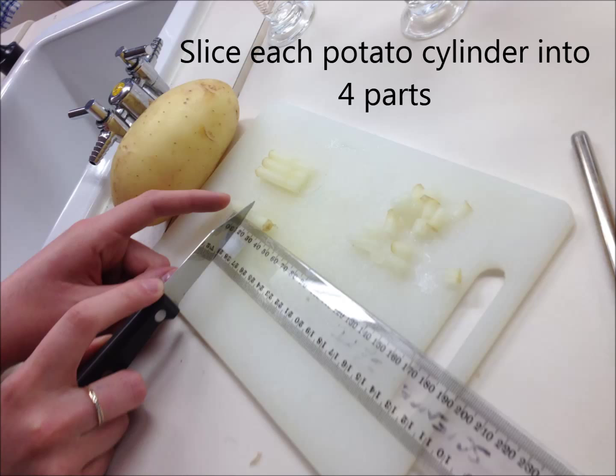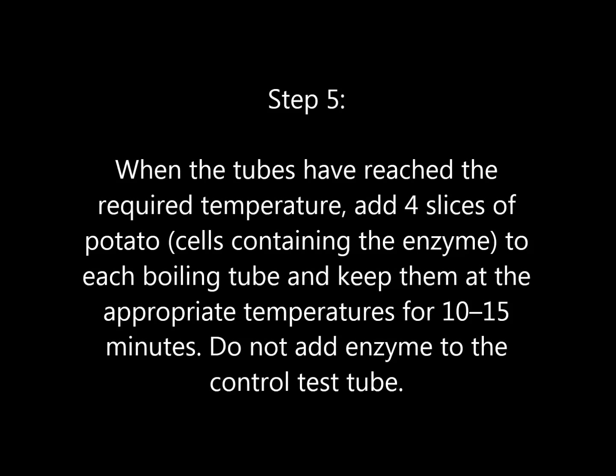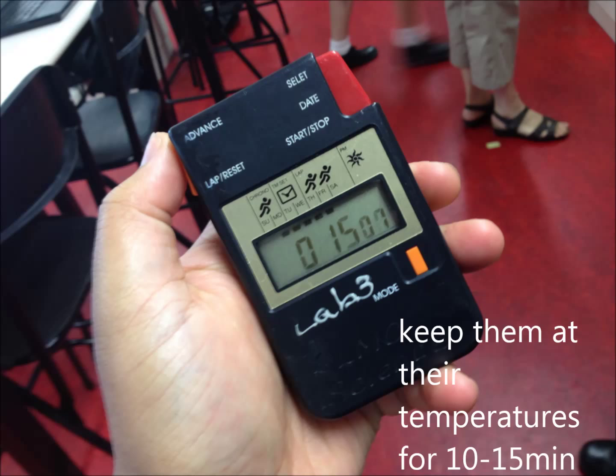Step 5. When the tubes have reached the required temperature, add four slices of potato to each boiling tube and keep them at the appropriate temperatures for 10 to 15 minutes. Do not add enzyme to the control test tube.